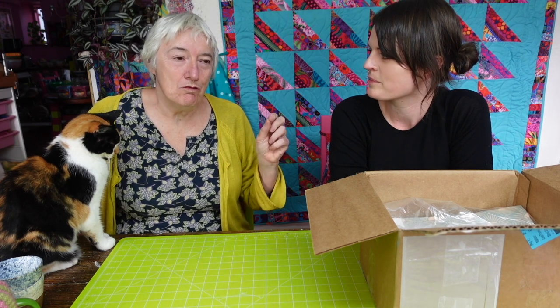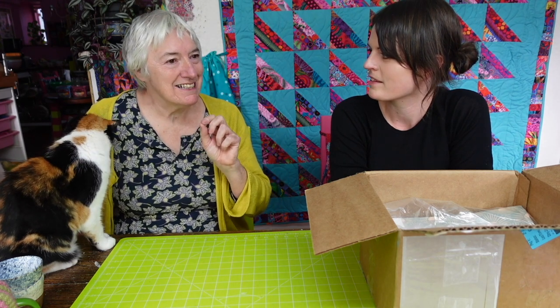Sometimes I like to do really, really slow projects — like Agnes's quilt, which is coming up to its third year now of me making it. But I don't make it all the time.